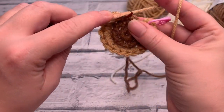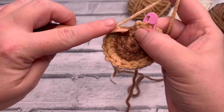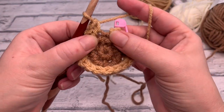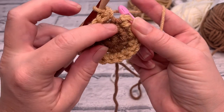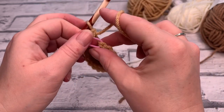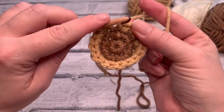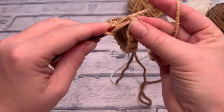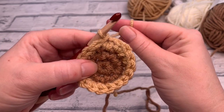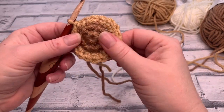On my last stitch of this round, I'm placing two single crochets into that last stitch. There's my slip stitch and my chain one, and I'm joining this round into that first stitch we made. Take the stitch marker out, insert your hook, yarn over, pull through and straight through the loop on your hook, then give a gentle tug. That's the end of round two.